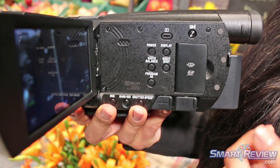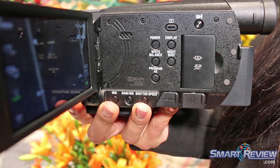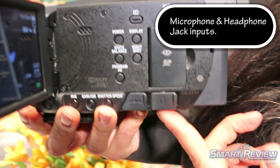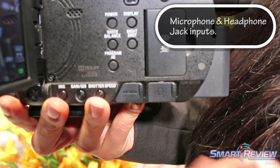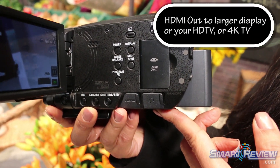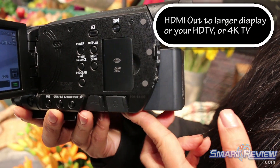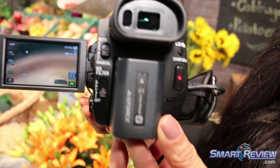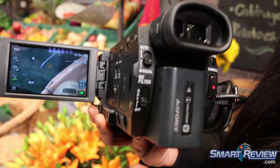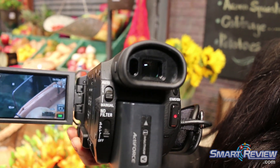You can control white balance as well as night shot with this camera. There is an audio input, as well as a headset jack and HDMI out. Three ND filters, and the ability to switch between manual and auto focus.